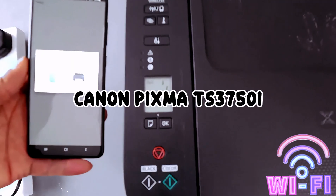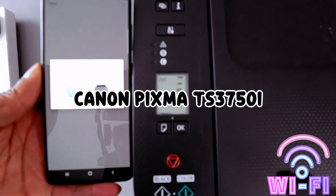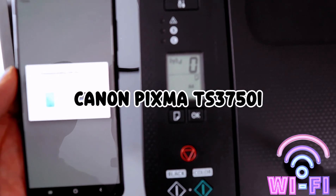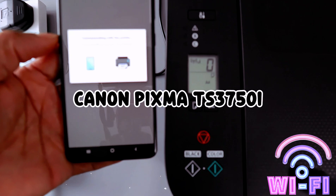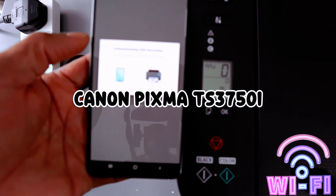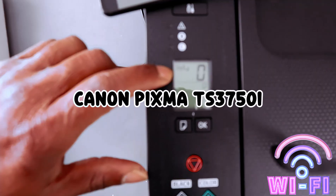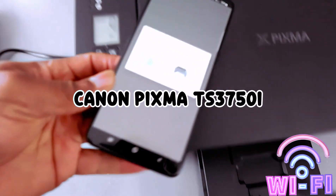It will take up to 150 seconds. If you look, the Wi-Fi icon was rotating and now it's steady — no longer flashing. The printer is connected. But you need to wait for this to complete on the mobile device app. It may take more than 150 seconds, but on the printer itself it is already connected.